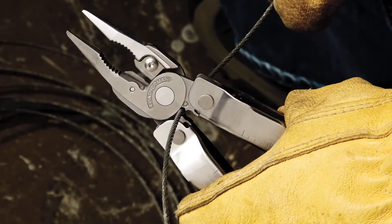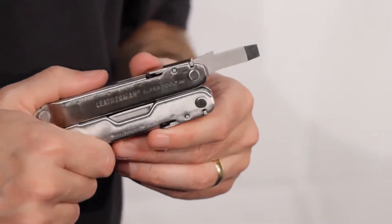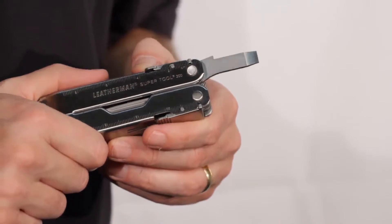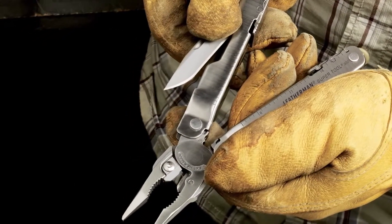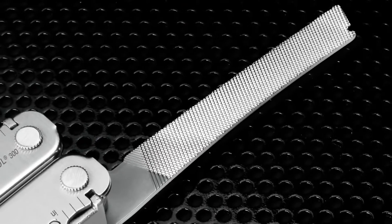At the base of the pliers head, you will also find stranded wire cutters. The SuperTool 300 has all the standard sizes of screwdrivers that professionals use. It has a serrated blade, a straight blade, a nice large file and a great saw.